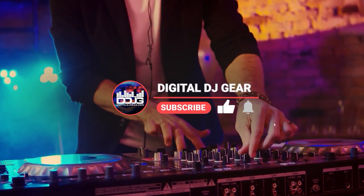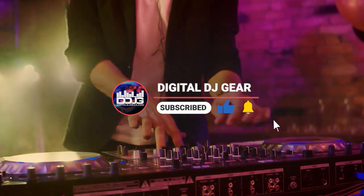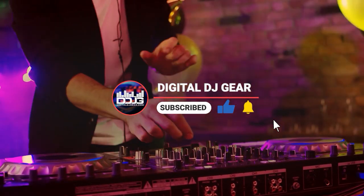Before we get started, give this video a thumbs up and subscribe to the channel. We really appreciate your business and your viewership. Every video we make features products we keep in stock and are ready to ship.